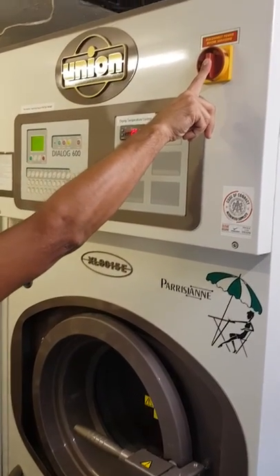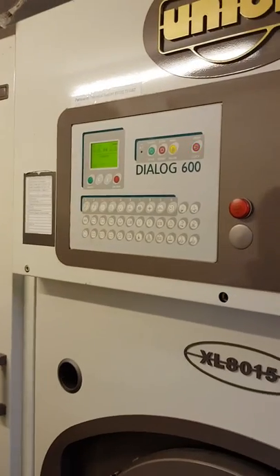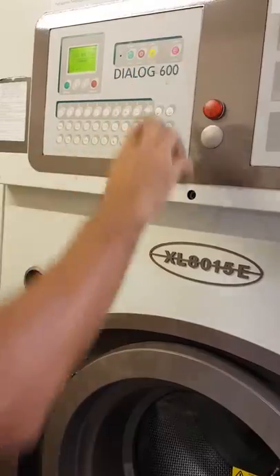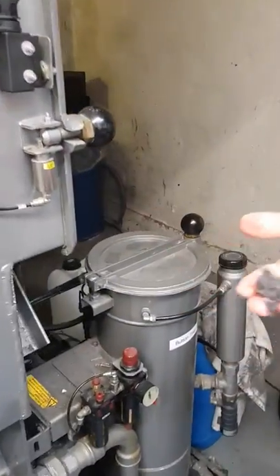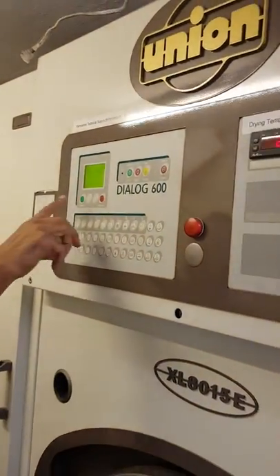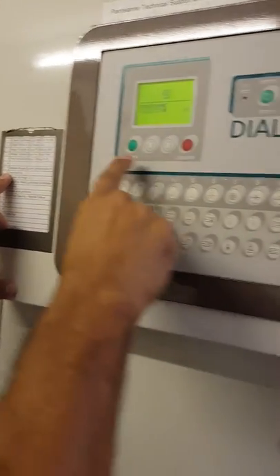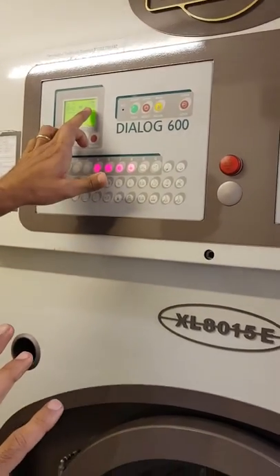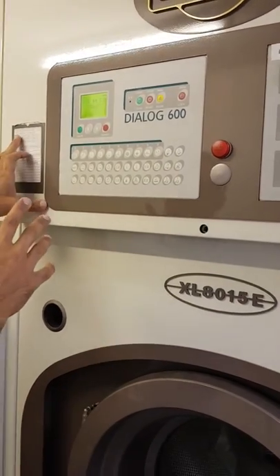When you open, you clean these two, you clean off, then put good morning program zero eight enter. After this one comes zero stop, you put the black one here.